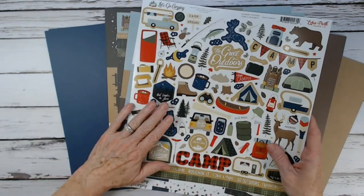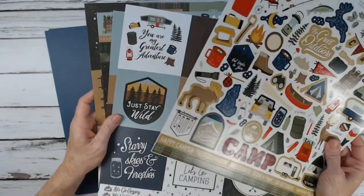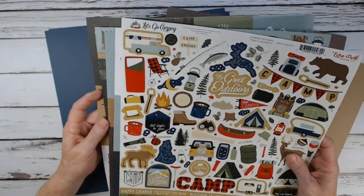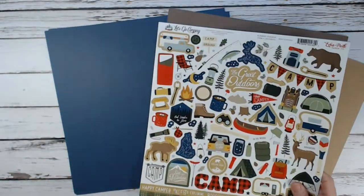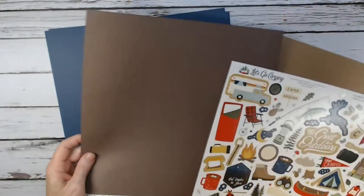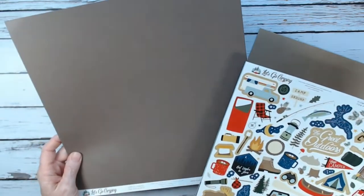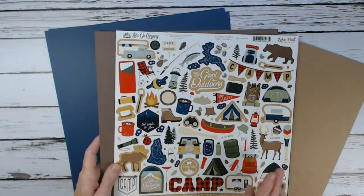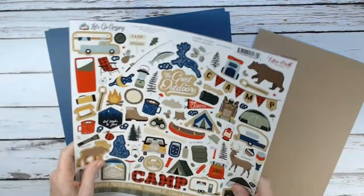These are Echo Park collection kits where you'd get two of each patterned paper and a sticker sheet. Or you can order singly — two of each pattern and a sticker sheet. You'll also need a pack of the coordinating Let's Go Camping solids. There are six sheets in a pack; you want a full package of solids for your project.